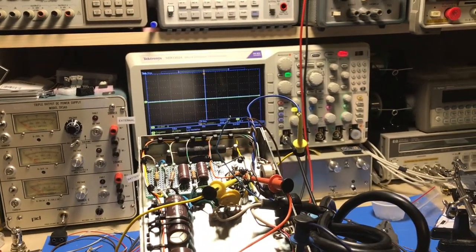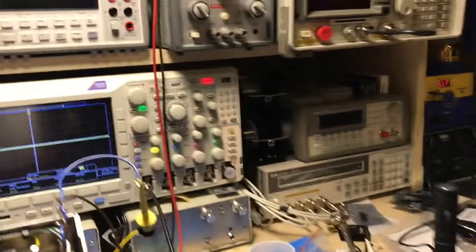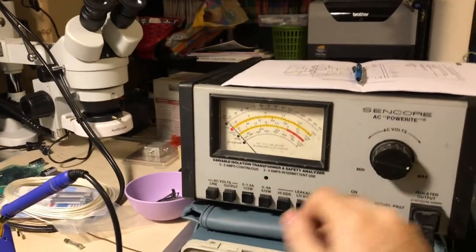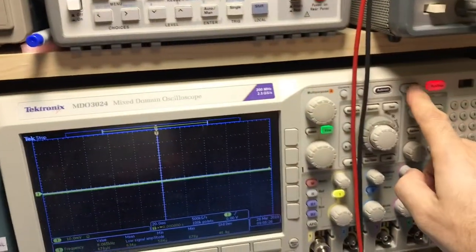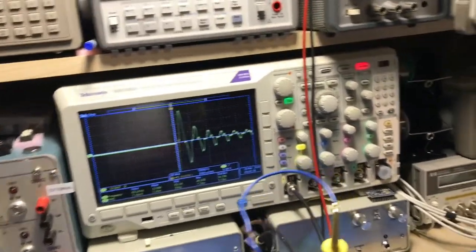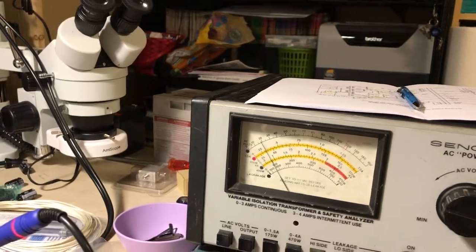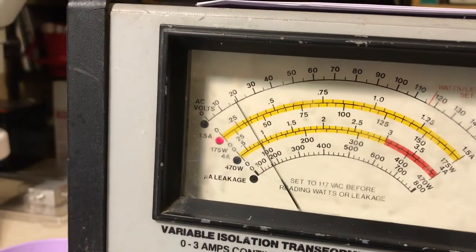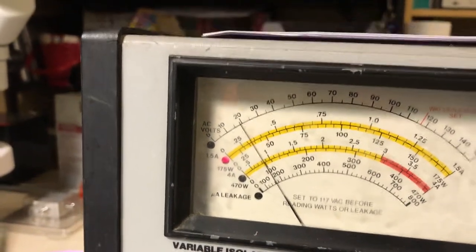I'm going to power the radio on, set the scope for a single capture, and capture the inrush current waveform. We'll power up the isolation transformer — set for 120 volts — and turn the unit on. The unit is now powered and running. Just sitting here idle on the bench, it's drawing about 300 milliamps.